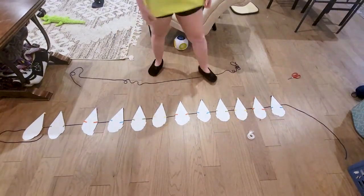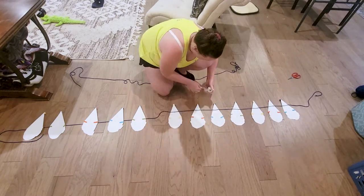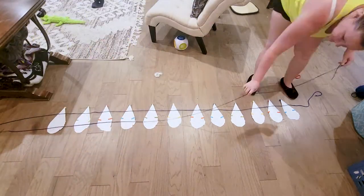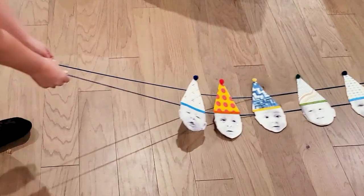For the final step, I made sure to lay everything face down in backwards order so when they are flipped over they will be in the correct order. I attached everything to some yarn using regular scotch tape — I felt like hot glue for this would have been overkill.